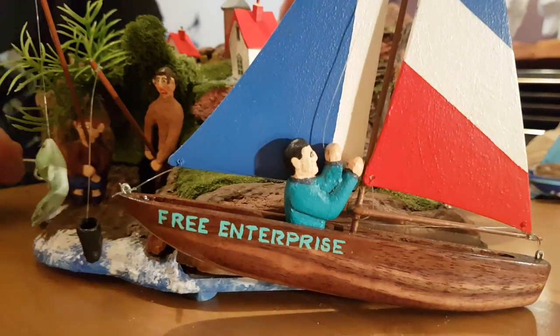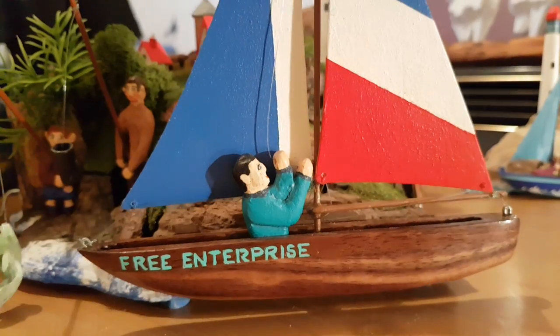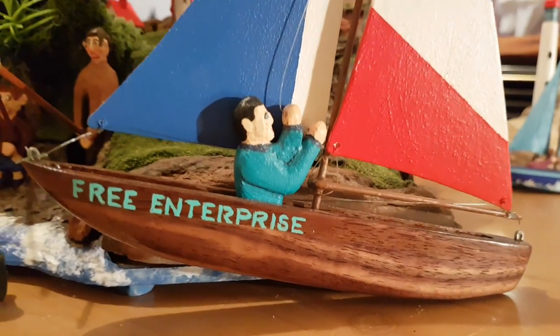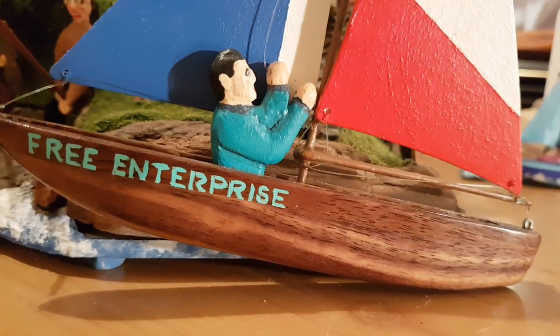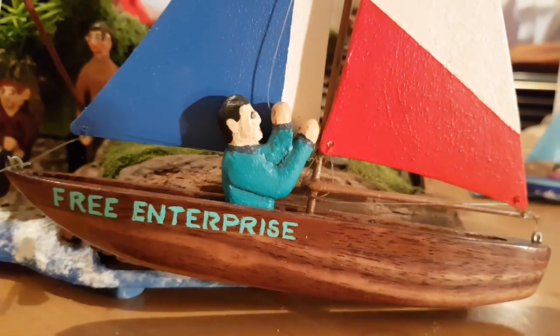Do you like the hull on the Free Enterprise? That's a bit of walnut, that is. That's a nice piece of wood, isn't it? Yeah, it's varnished — just polyurethane varnish.